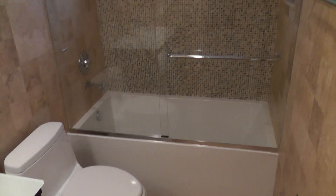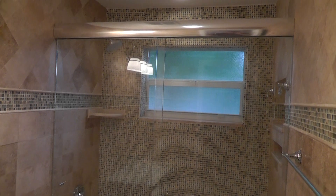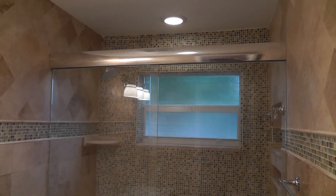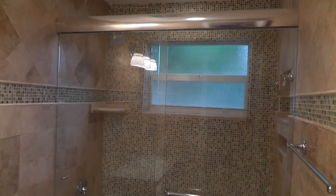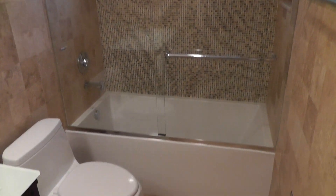I hope you like the video. This is Luciano from Al's Quality Shower Door Enclosures. This type of sliding door is called CK from Sierra Lawrence. Thank you very much, bye bye.